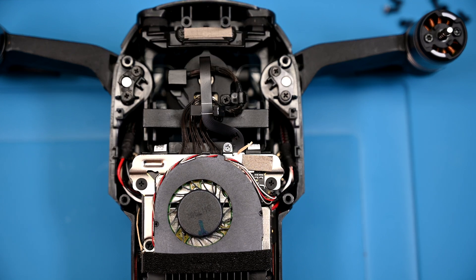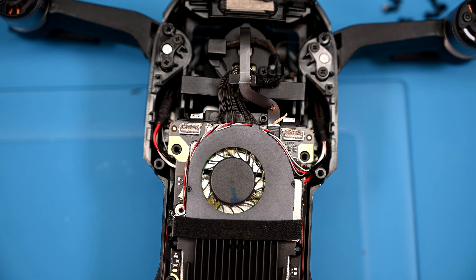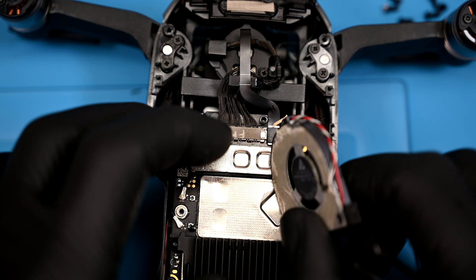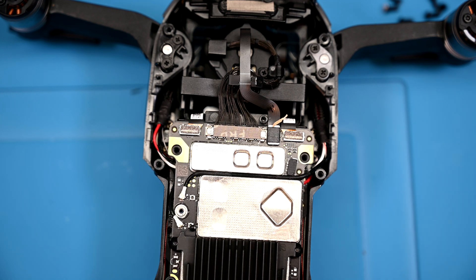Up towards the front we find another shield, held in with four screws of varying sizes — keep a good map on this one. The shield may have some adhesive under it and might need to be rocked back and forth to release it. The board fan now needs to be pulled away gently; it's held in with some adhesive, and there's a small connector attached to a wire that will need to be unplugged before pulling it away.